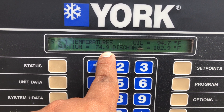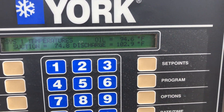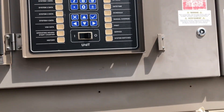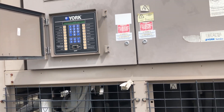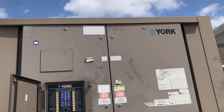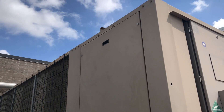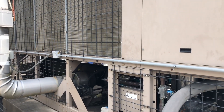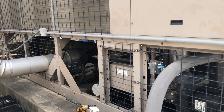I just looked at the suction line and it's sweating, so I'm sure the thermistor reading is actually bad. It's not 74 degrees — we're going to replace it. We'll go to the side of the chiller, change the thermistor, and see what happens.